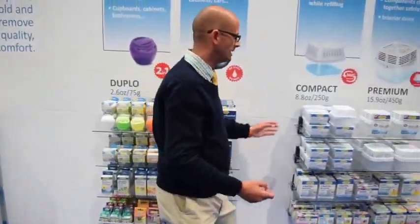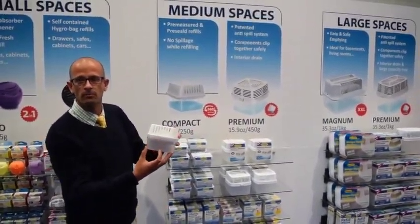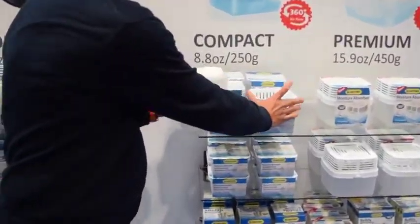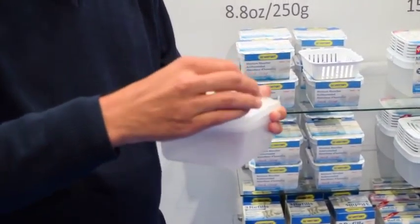Moving on to bigger or medium-sized rooms is what we call the Compact. It has a reservoir at the bottom, and when it absorbs moisture it all fills into that reservoir. It comes with a bag that activates as soon as you open the plastic around it, so it starts working immediately.